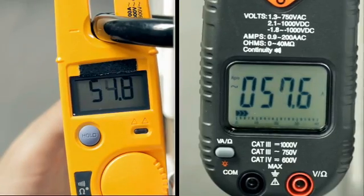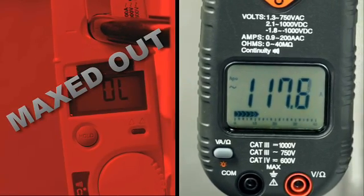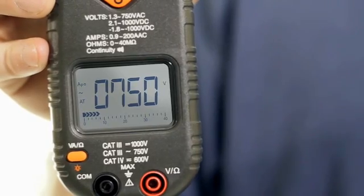The CL3100 measures up to 200 amps, which goes beyond traditional fork meters that max out at 100. While most electrical testers and clamp meters allow you to measure up to 600 volts, the CL3100 allows you to measure up to 750 volts AC.